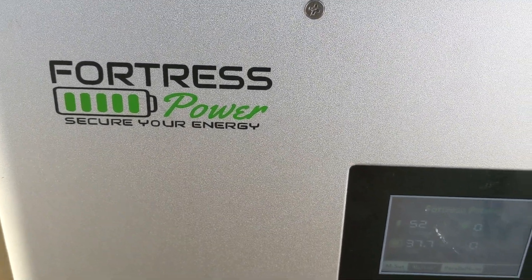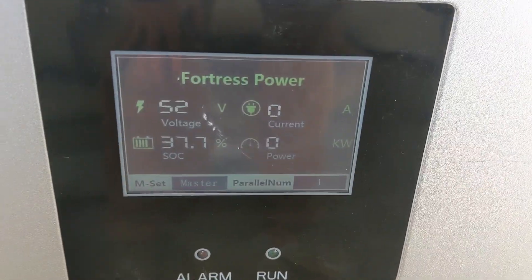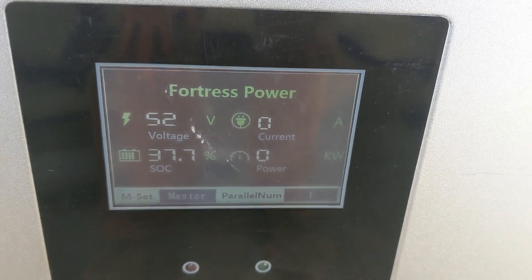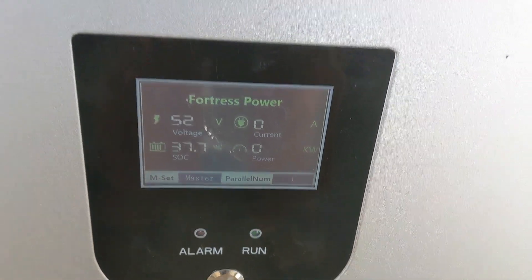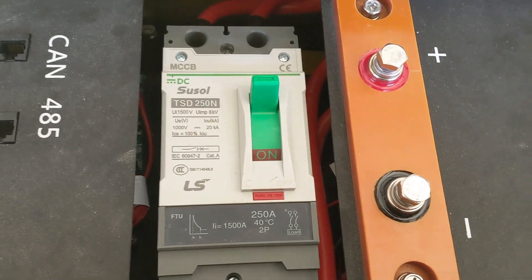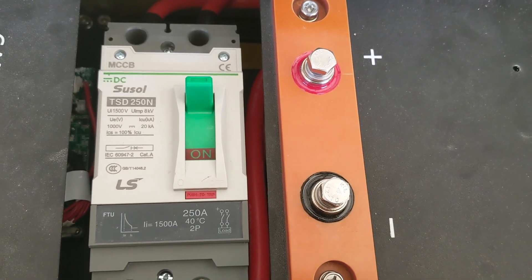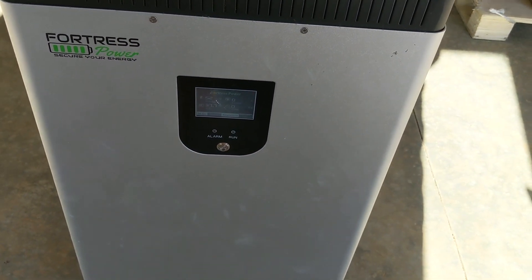I'm about to test out these Fortress batteries. I'm waiting on one other one — we're going to stack two of these together with two Solar Arc 12K inverters and see what she does. I just couldn't help myself, I had to open up the box and see what it looked like. Everything looks awesome, and we'll get into the BMS and EMP hardening and all that later. But for now, just excited to get my first lithium-ion batteries for renewable energy systems.